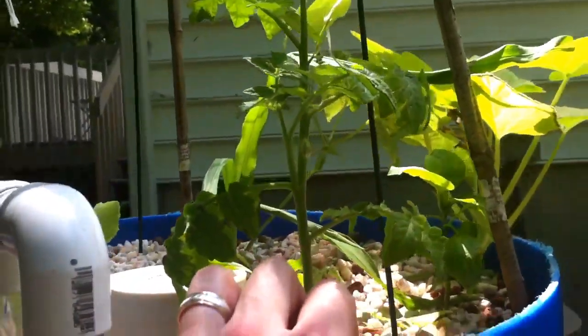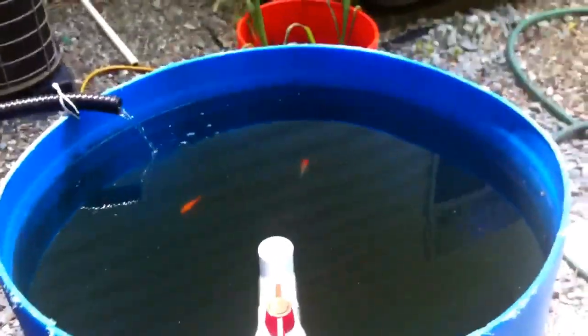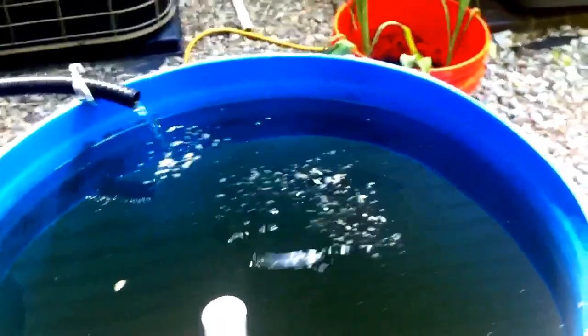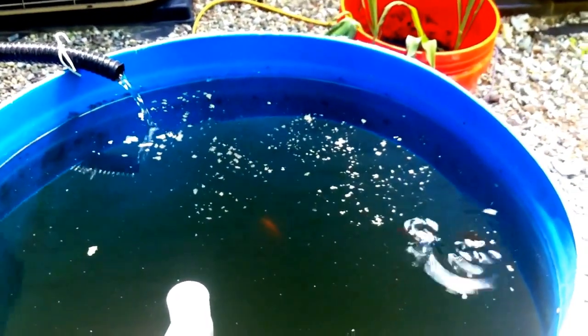These guys have decided to come to the surface a little bit for some play time. It looks like if I give them some more food maybe they'll rile up again for the camera — there they go! I've only lost two or three of them which makes me happy. They're feeder fish, they're supposed to make the system work, and sometime soon I'll put some brim back in there — something fun.